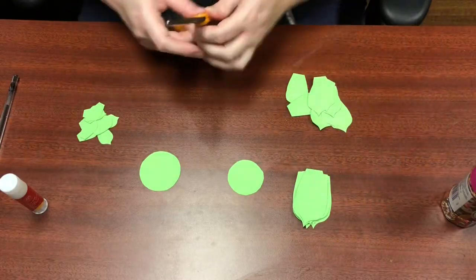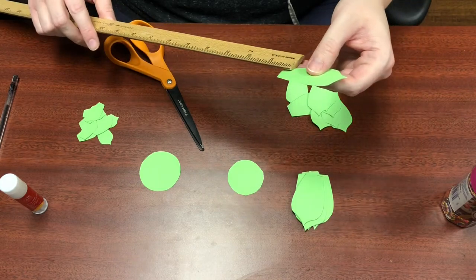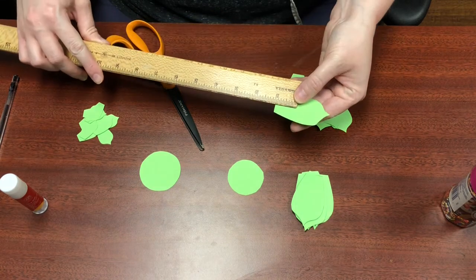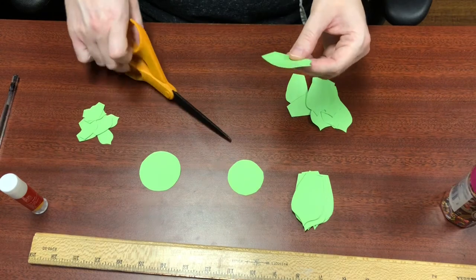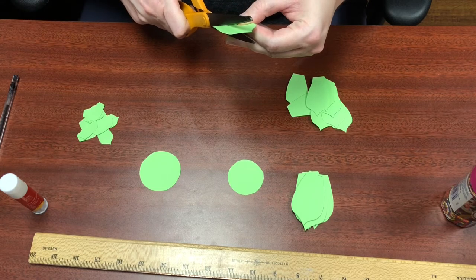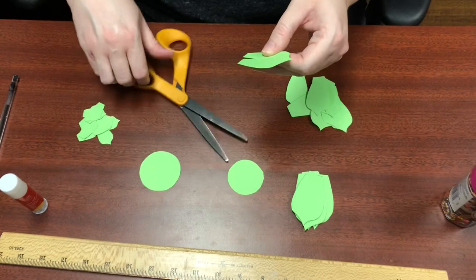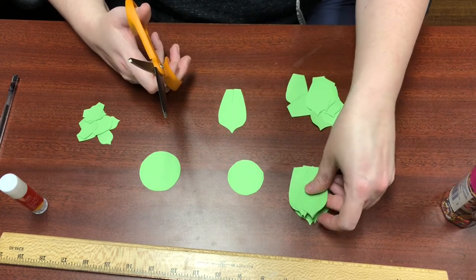The next thing we're going to do is cut about a one-inch slit in the bottom of each of the large and medium leaves. You can either use a ruler to measure that out or just guess at it — it doesn't matter that much. I'll just cut that — let's see if that's an inch. I think that's about an inch. It really doesn't matter that much.